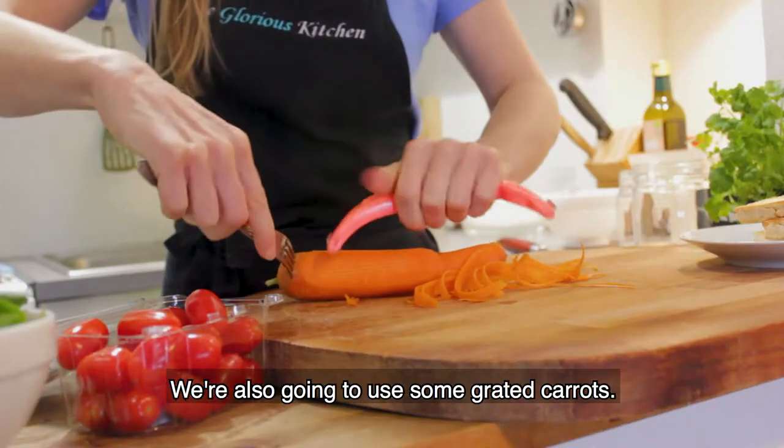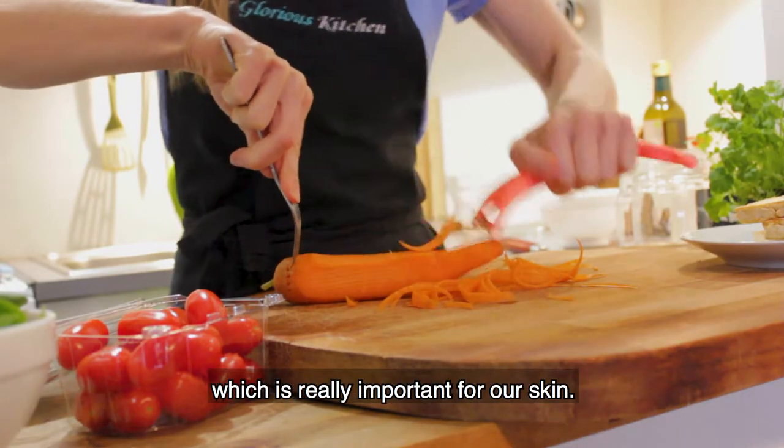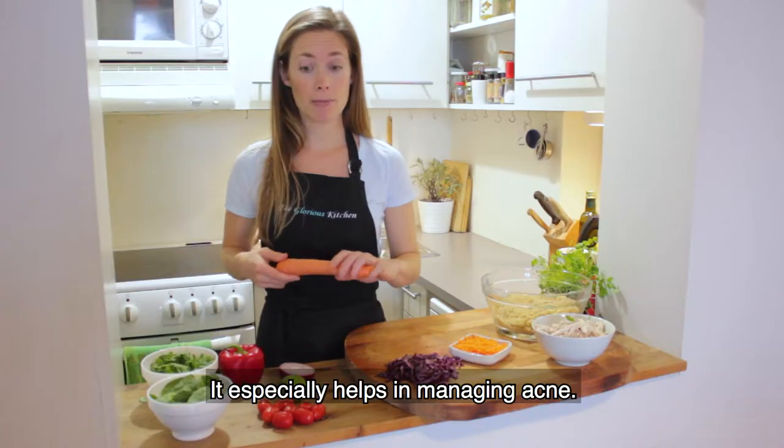We're also going to use some grated carrot. Carrot is really high in vitamin A, which is really important for our skin and especially helps in managing acne.